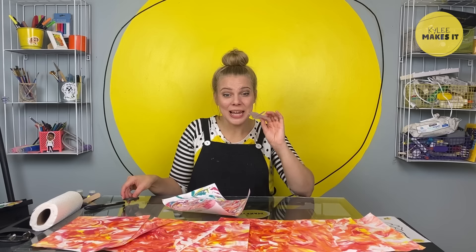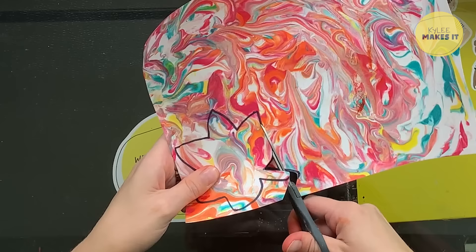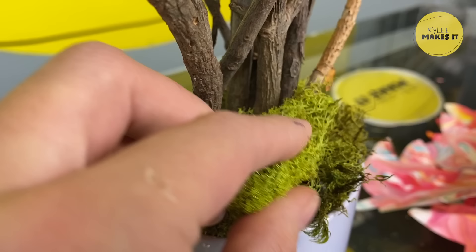Now I'm going to use this as a template to trace and cut out the rest of my leaves from the marbled paper. The leaves are ready, the tree is ready, I'm ready. The tree holds everything in — that's so cool. I'm going to stuff a little bit of moss around the base just for decoration. Time to put the leaves on our tree. I'm going to add an extra step by writing things that I'm grateful for on each leaf. This would be a super fun thing to do with a group of family and friends.